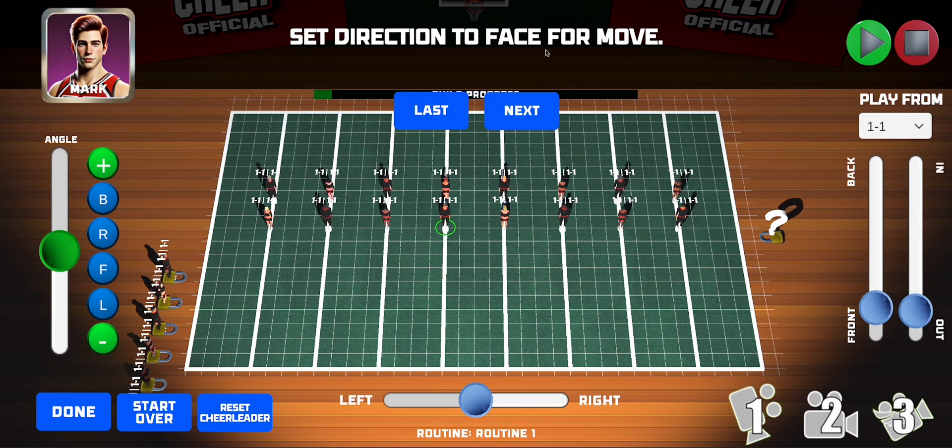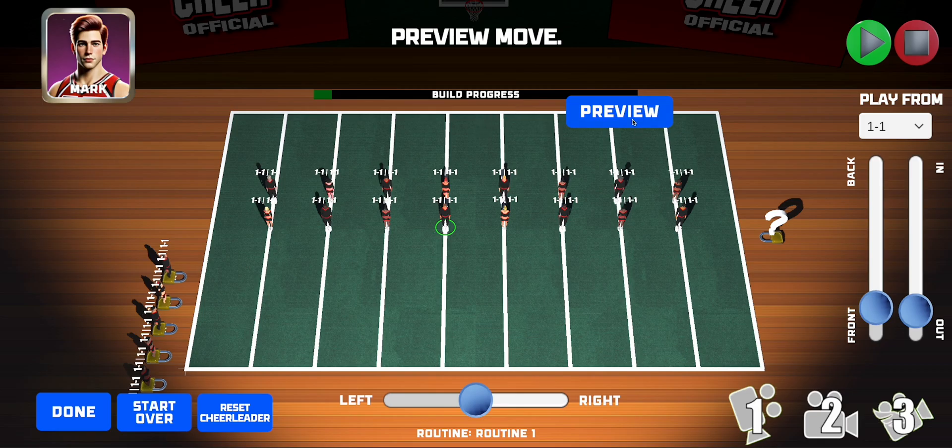Now we set the direction for the toe touch. There are two ways: you can select one of the preset directions — face front, right, back, or left — or you can use the slider and watch Mark rotating around. Let's have him do his toe touch to the front. Select the direction, tap Next, and preview his toe touch. That looks excellent. Tap Next.